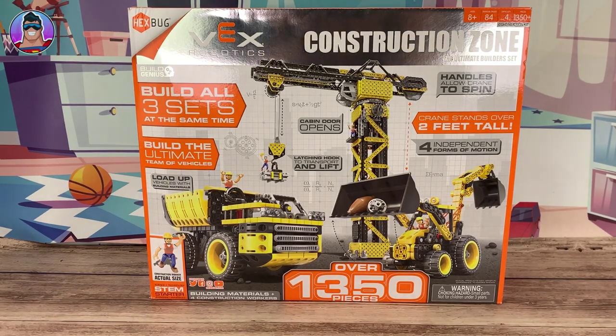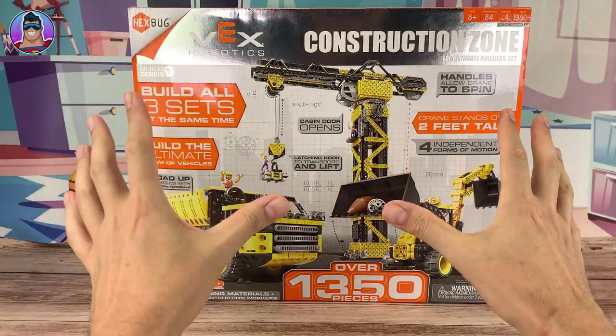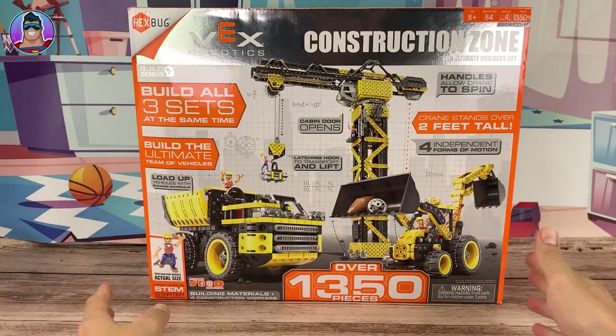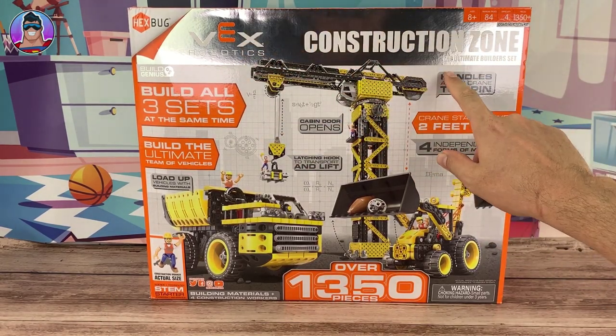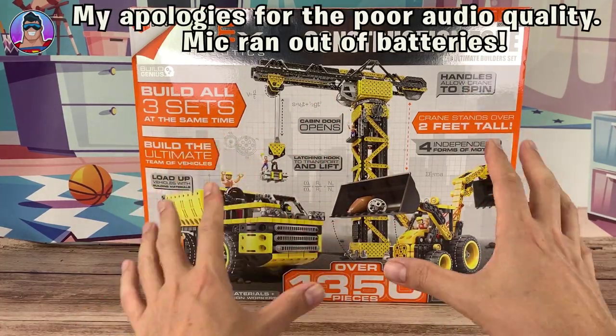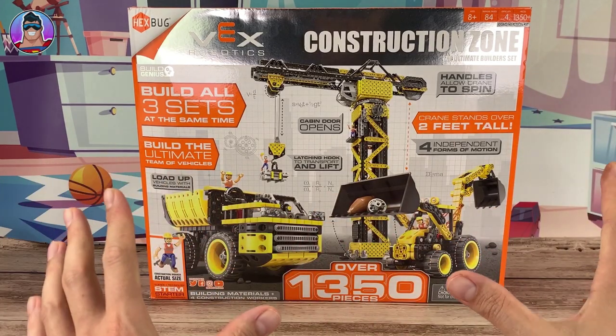Hello and welcome to Oz Toy Reviews. Hello parents and future scientists or future engineers. It's your good pal Oz and today we're going to be reviewing the VEX Robotics Construction Zone. This is the ultimate builders set and it's called that because it's got three construction vehicles to build all in one set.